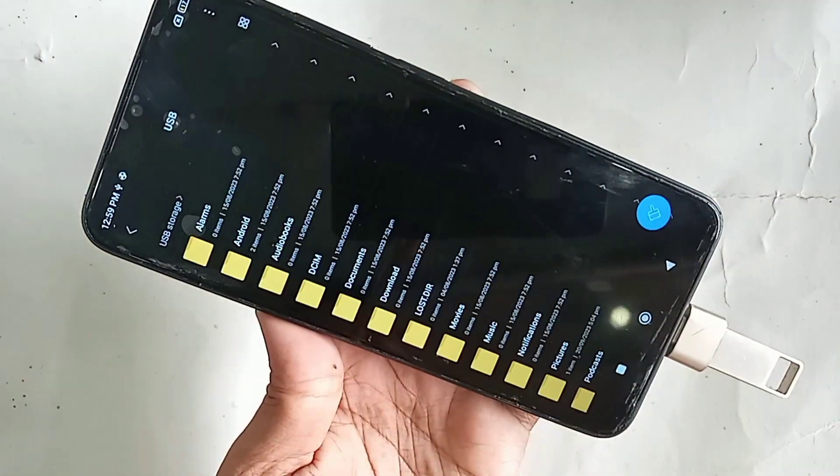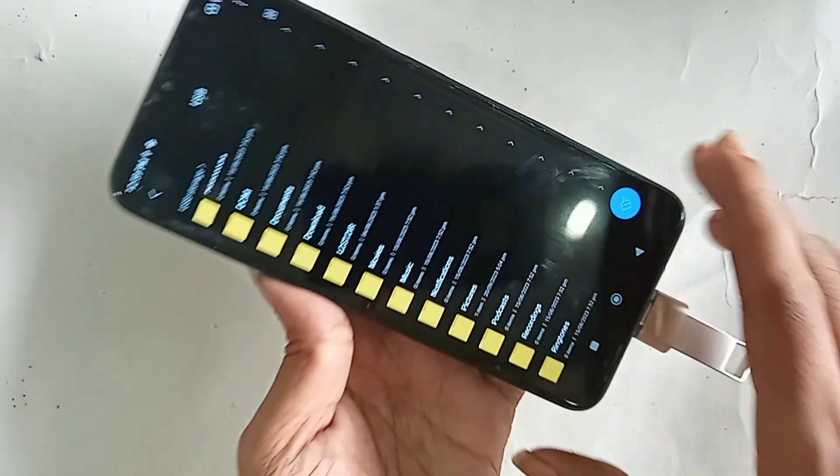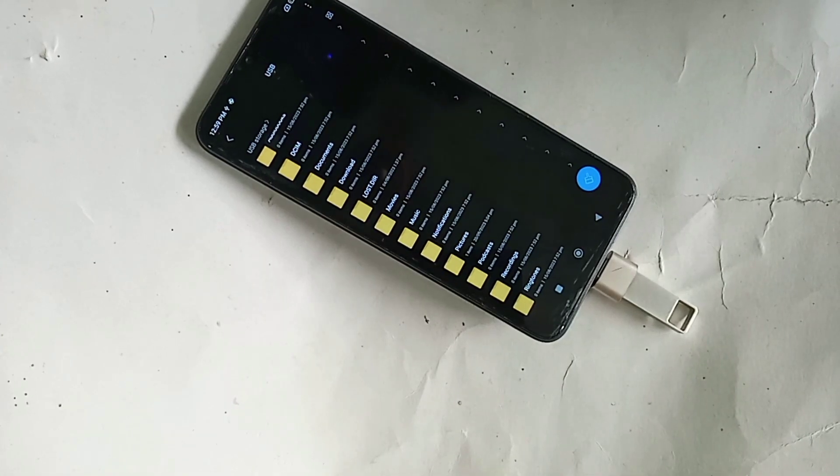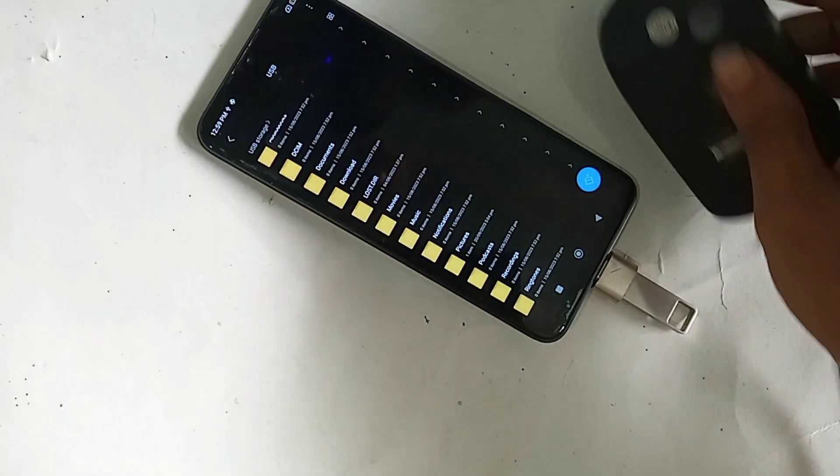I just click Explore and go to my pen drive files. If your phone OTG is not working, just refresh your OTG and that will solve the OTG not working problem.